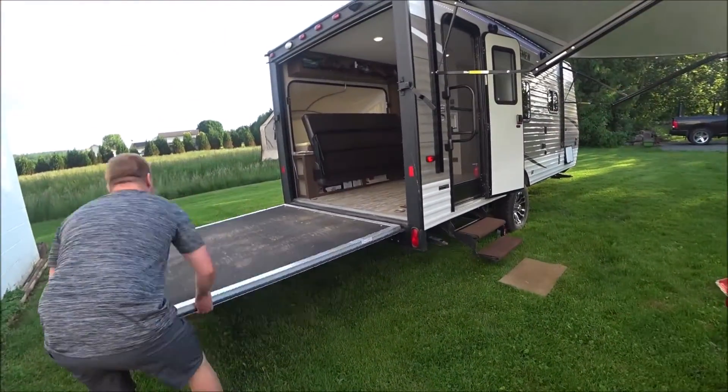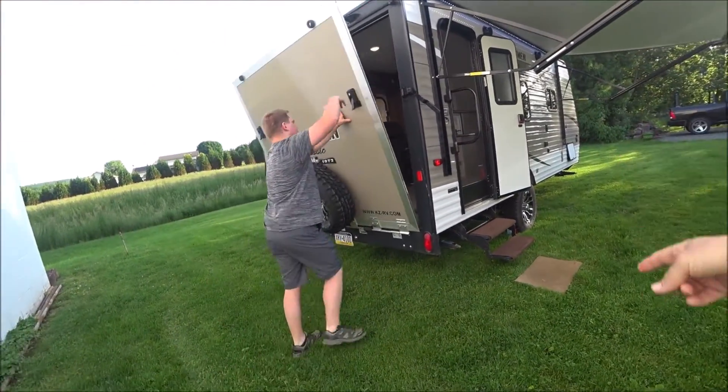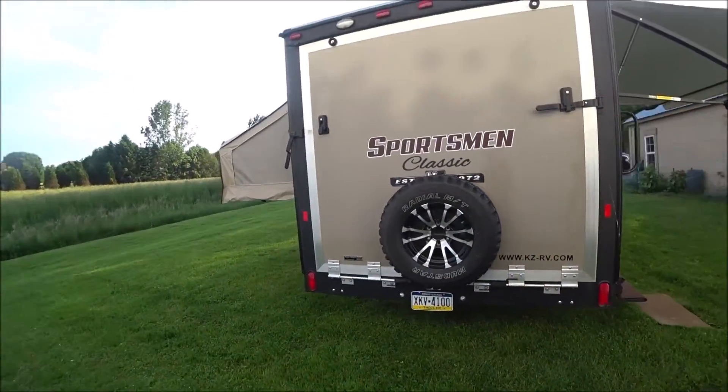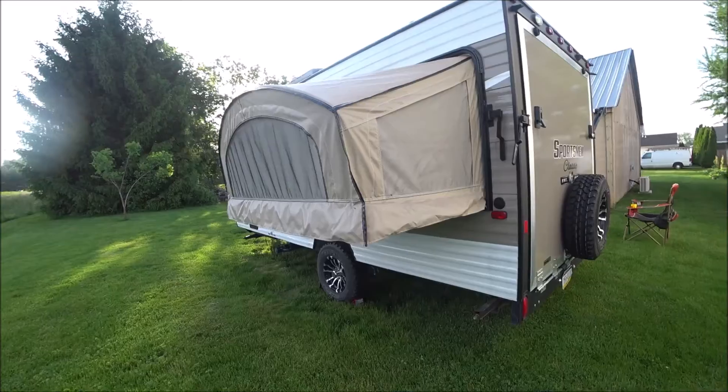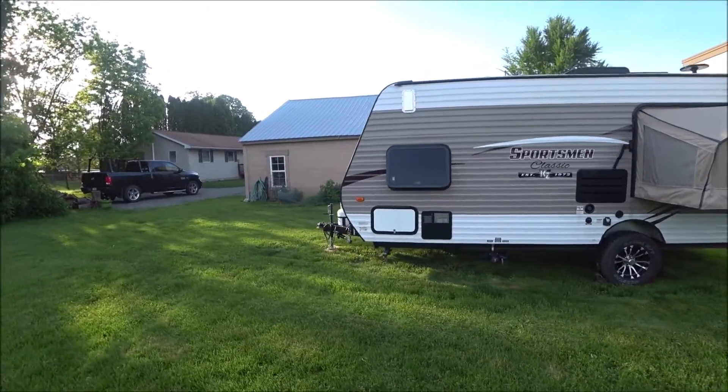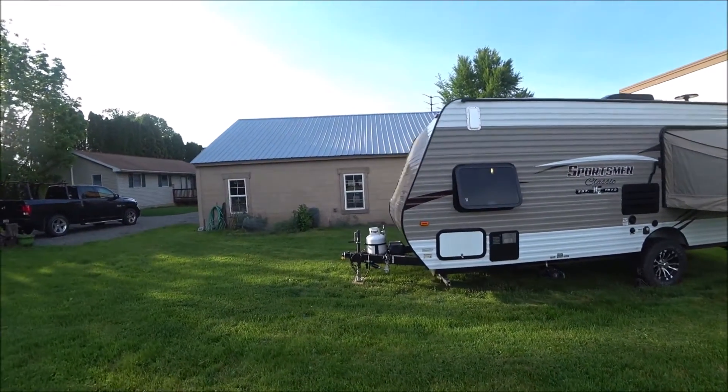This unit has all the upgrades: upstairs air conditioning and big tires. A rear vision camera would be a nice convenience to add. The host mentions this is probably the unit he's going to end up purchasing.